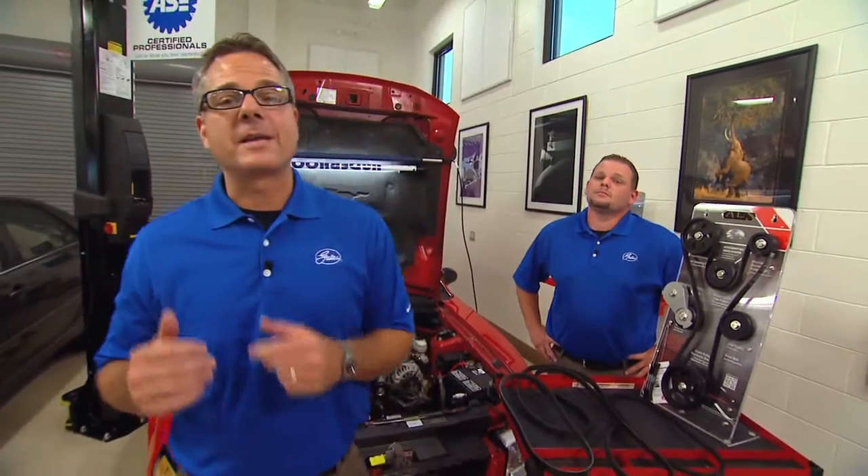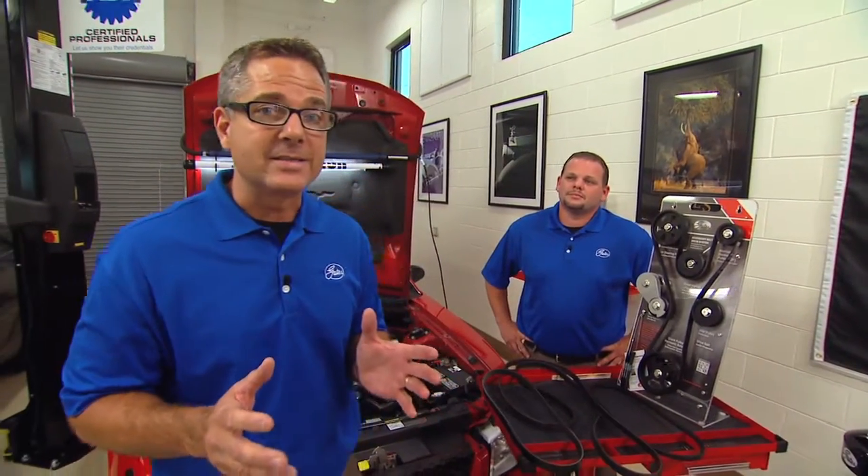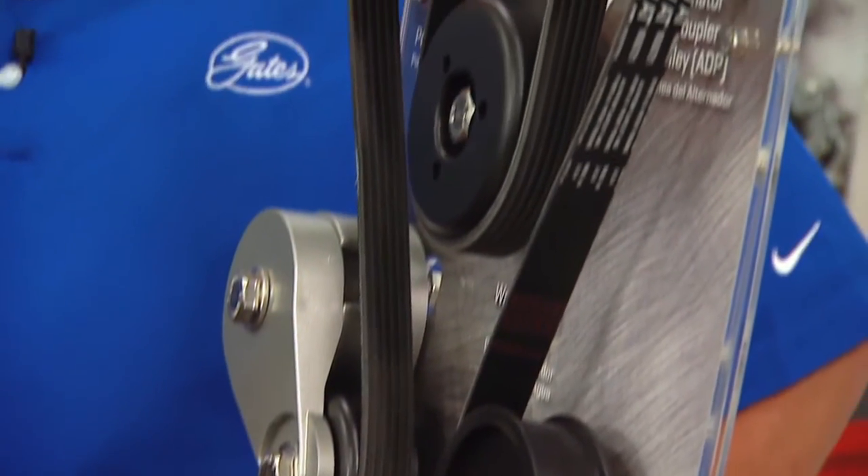Before we start over on the Camry, we have to understand the function of the belts, and we'll look at a little evolution of belts. The sole purpose of the belt is to deliver torque through all the rest of the pulleys. It starts out at the harmonic balancer and sends torque through all the rest of your accessories.